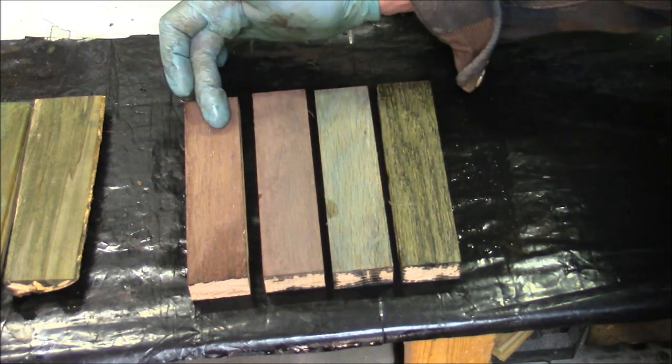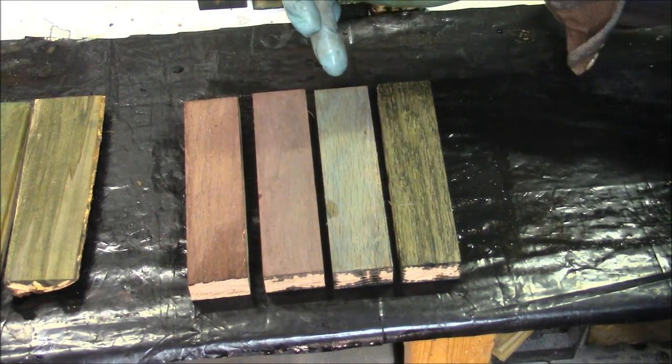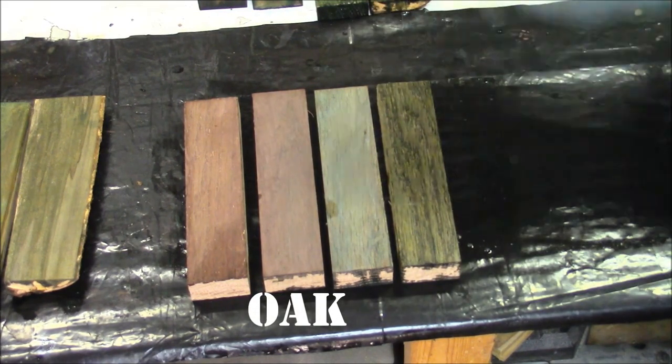This is the original oak with just straight acetate, this is the oak with the tea first then the acetate, this is the oak with the blue acetate without the tea, and this is what the oak looks like when you prep it with the tea mixture and then put the blue acetate on top of that.